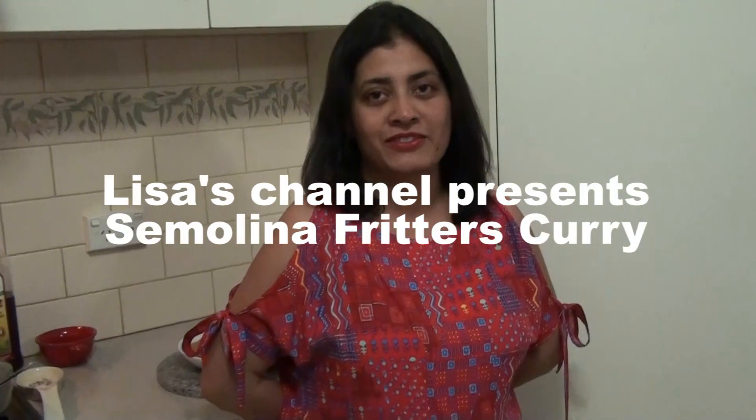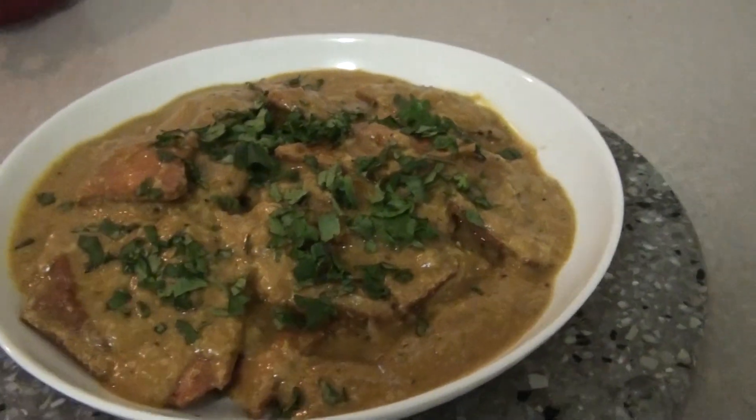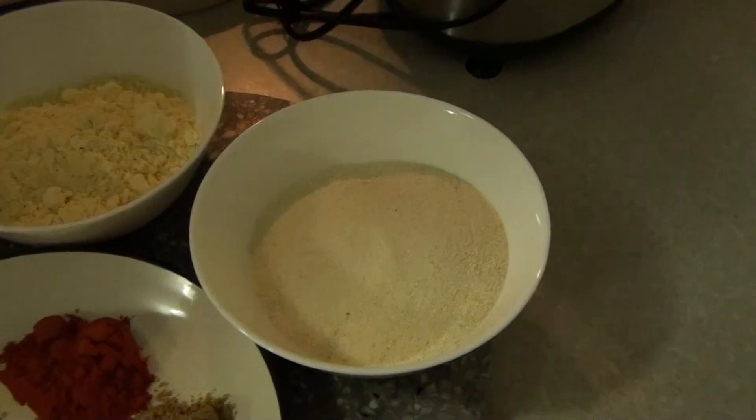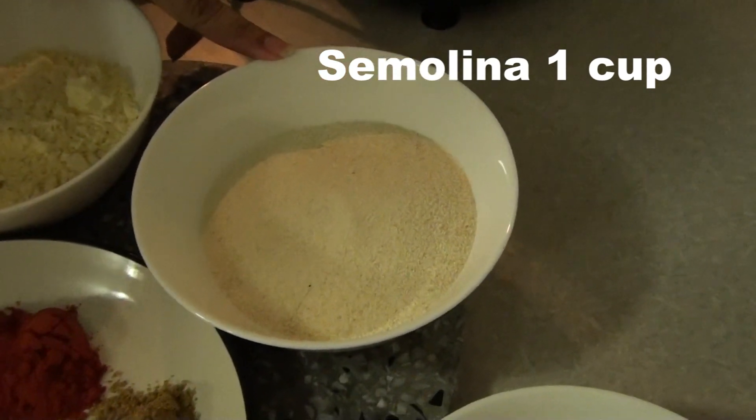Hello friends, today we are making semolina fritters curry. This is one of the yummiest veg dishes I have ever tried, so without any delay let's start cooking. For the ingredients, I have one cup of semolina or suji.